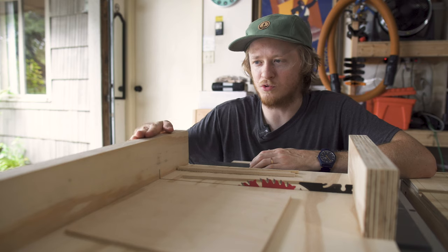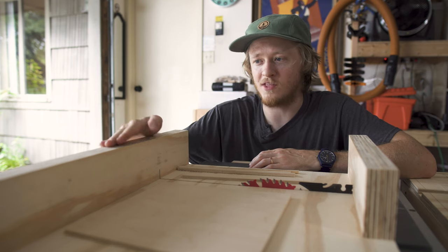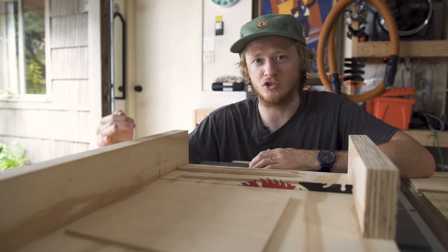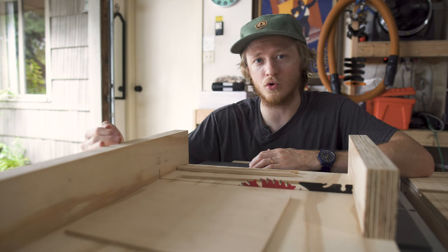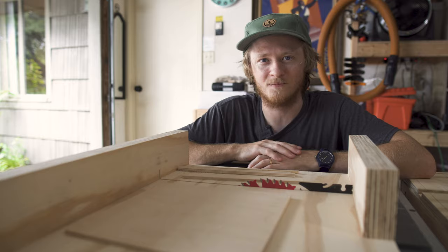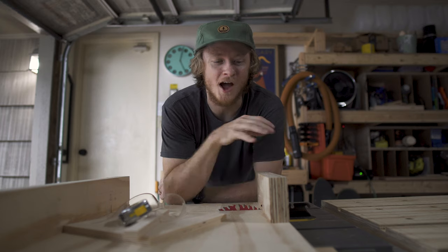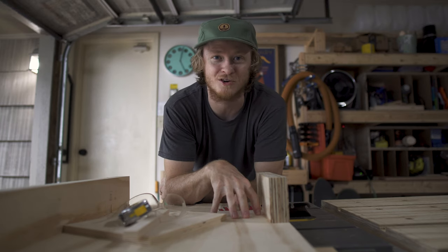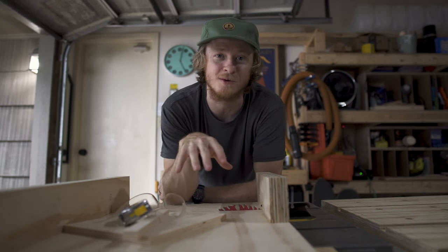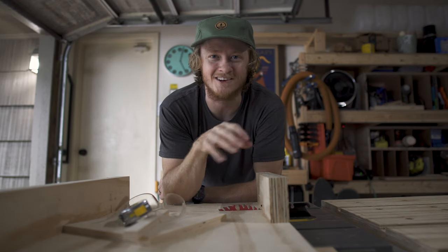I don't glue the back fence down just in case I need to readjust it in the future. Just keep in mind that if you ever do readjust it, you'll want to drill fresh holes — if you use the old holes it'll pull the fence back into the old position. Thanks so much for watching this video. I hope you found it useful and are able to build an accurate crosscut sled that will make your table saw that much more versatile of a tool. See you later!